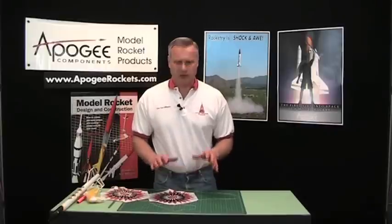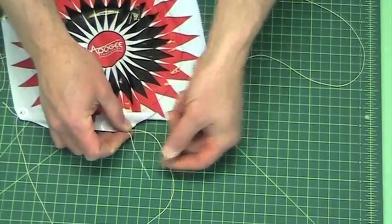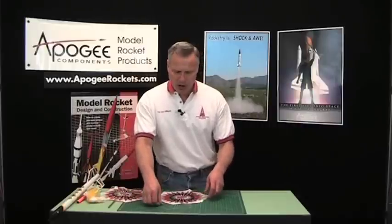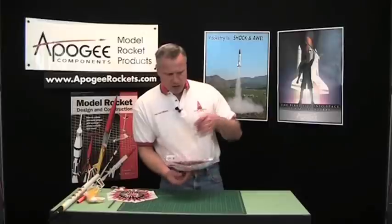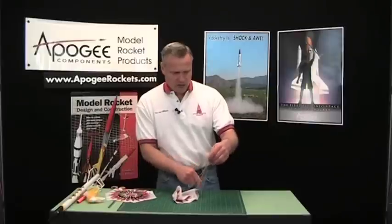One of the problems that kids have when building model rockets is making parachutes. The biggest problem is when they tie the lines they don't tie them evenly — you'll have one with a very long string and the one right next to it is very short. When they gather them up to attach them to the rocket, the lines won't be equal length. The way to get around that is what I really want to talk about in this video.